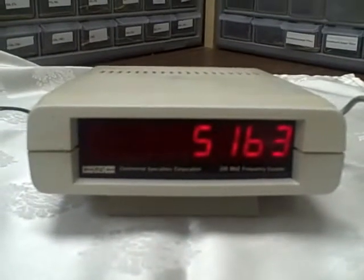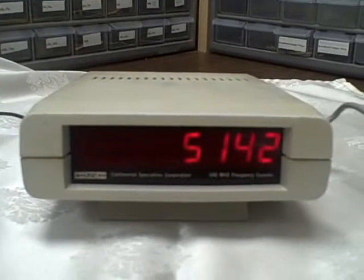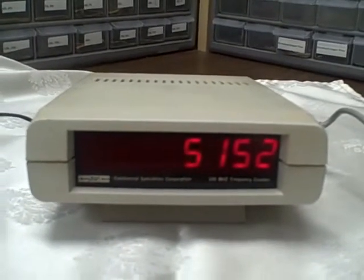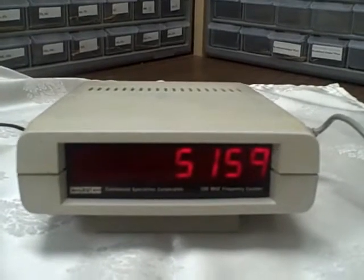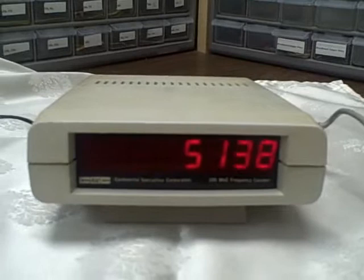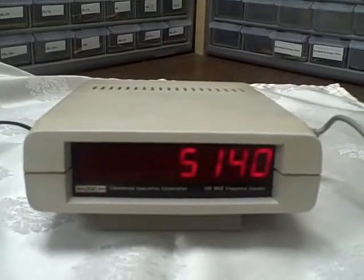What we're looking at is a Continental Specialties Max 100. It's a 100 MHz counter. I can only guess — I'm going to guess that this is probably 25 years old, somewhere in that area, but I'm not certain.